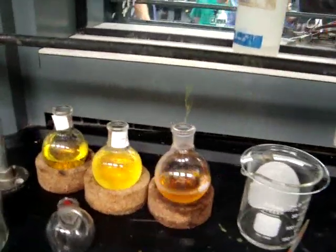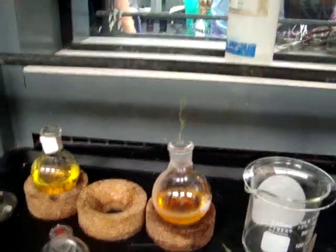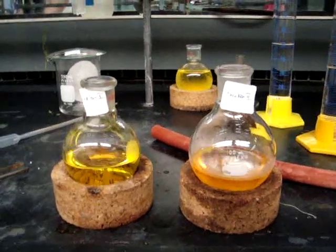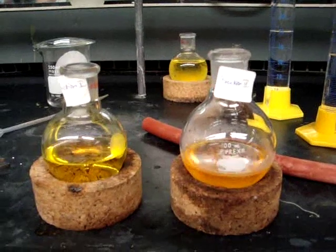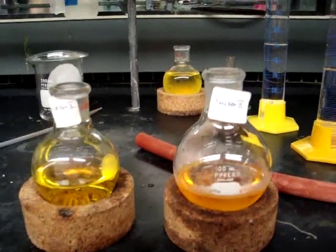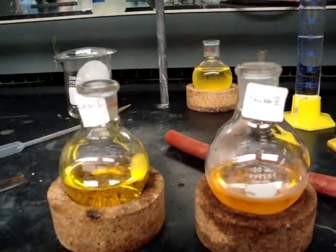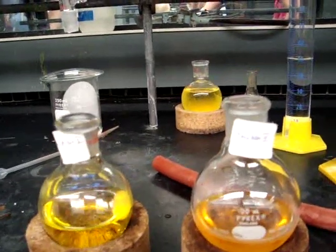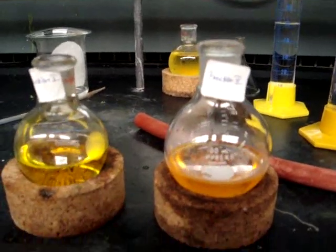As you can see, looking at your two round bottom flasks — the left being the beta carotene and the right being the lycopene — they have retained some of the original color seen on the band. The beta carotene will be a yellow color, and the lycopene will be a red or orange color.